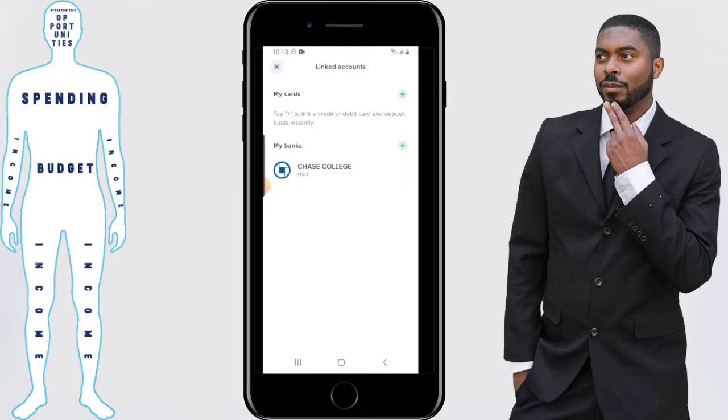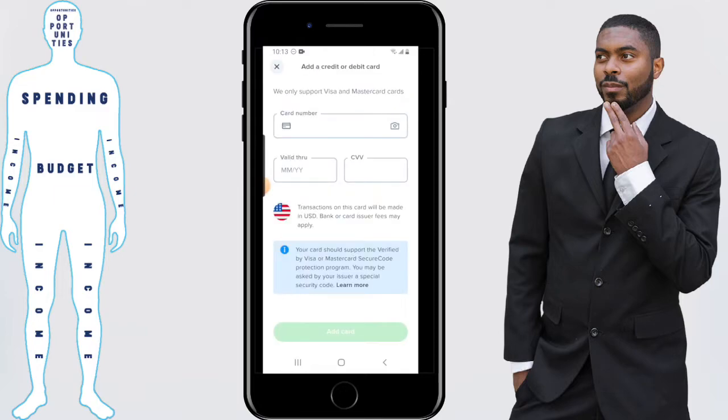Once you're here, you'll see my cards. You want to click the plus icon to link a debit or credit card. Once you've arrived here, just put in your debit or credit card information. Keep in mind that Uphold currently only supports Visa and MasterCards.